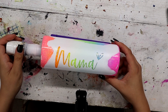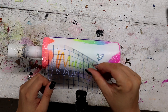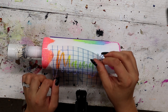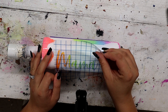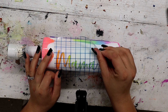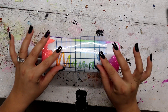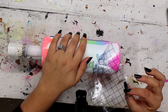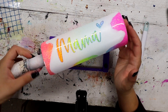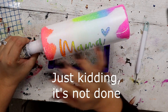Now I'm going to lay this down on my cup cradle from Bama Cups and take that outline — I had to make another one because I don't know what happened to the first one, so I just made another — and I'm going to try to center it up as best I can, which I think looks pretty good. Now I have a cute little outline, and the only thing left is to pop this on my turner from Bama Cups and add two coats of epoxy.